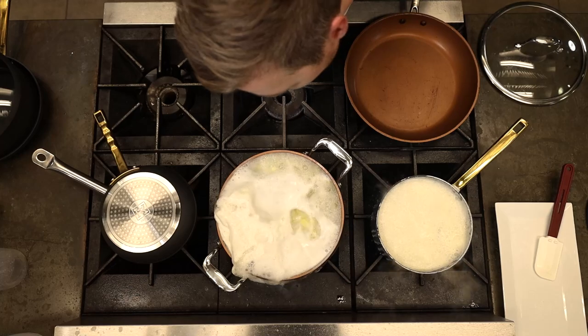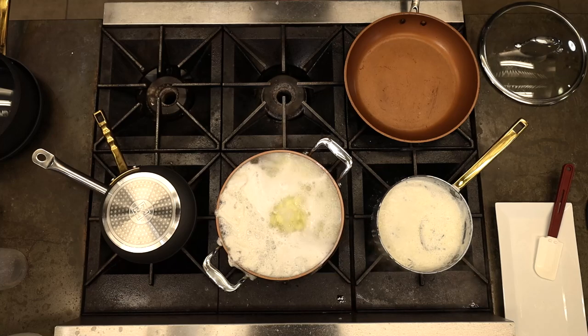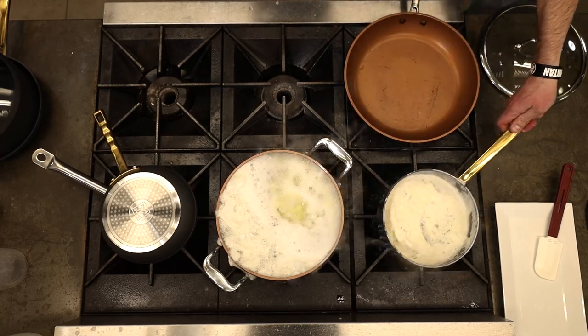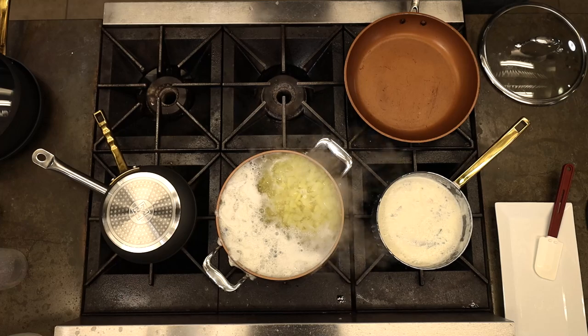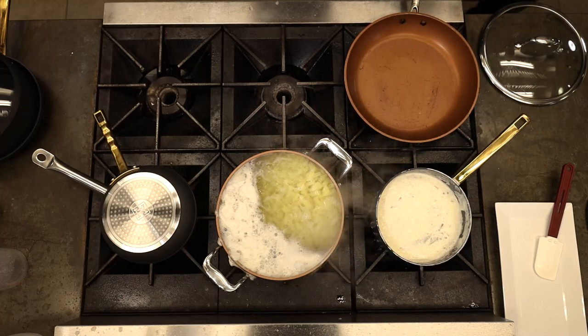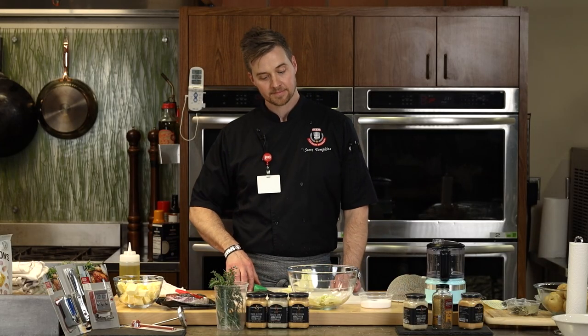I'm going to take full responsibility — I was reading a great question, got excited, and the cream boiled over. Luckily we're not at home where that would take a long time to clean up. We have these great cast iron burners so I can just burn this off later.